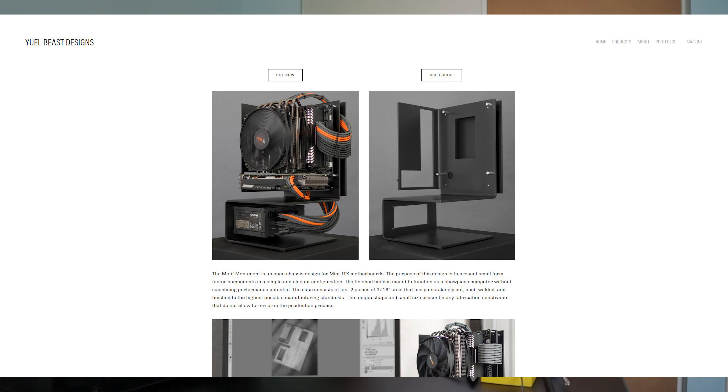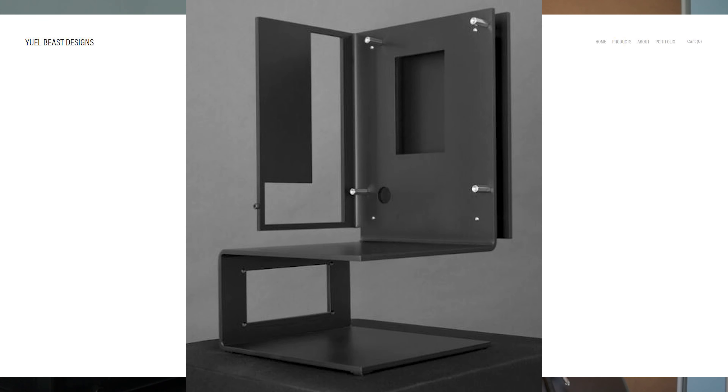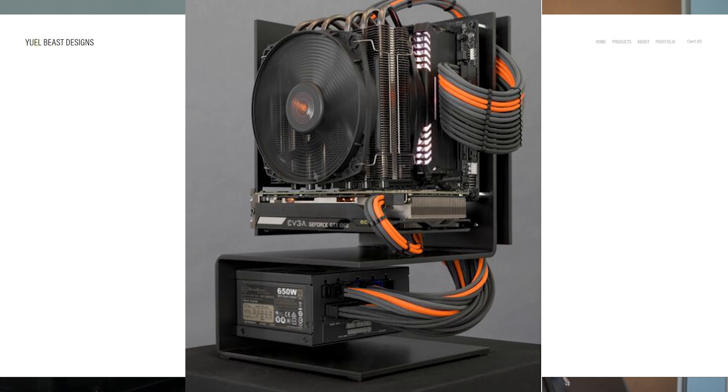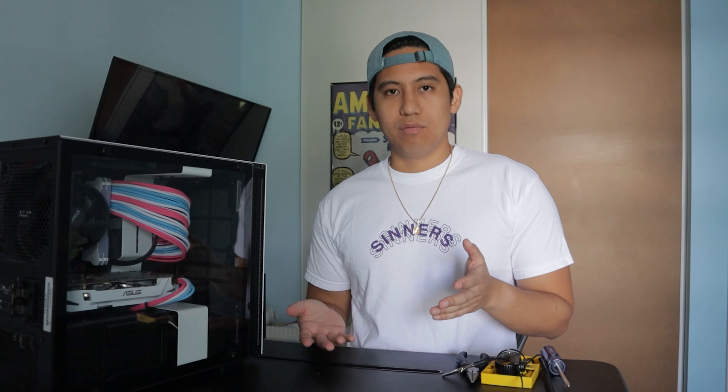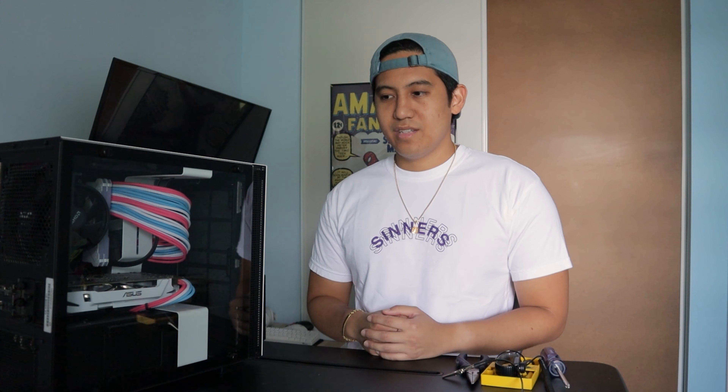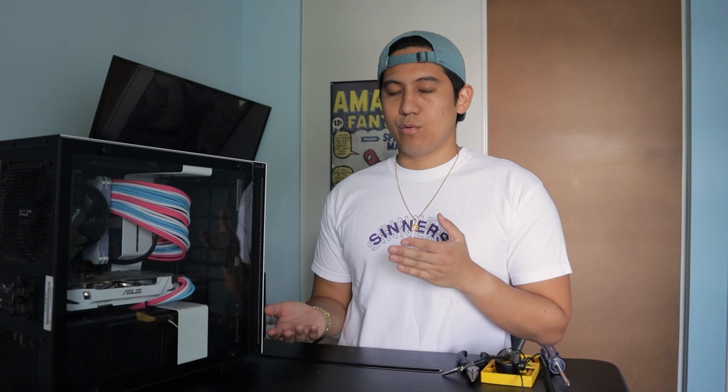When I was done building it, I stumbled upon a video by Random Frank P featuring this case — it's the Motif Monument by Yule Beast Designs. It's a gorgeous case and I just wanted to get my hands on it. The only caveat is that it was $250, which is probably justified honestly, but I just didn't see myself spending $250 on a case, especially one that's as minimal as you could get.